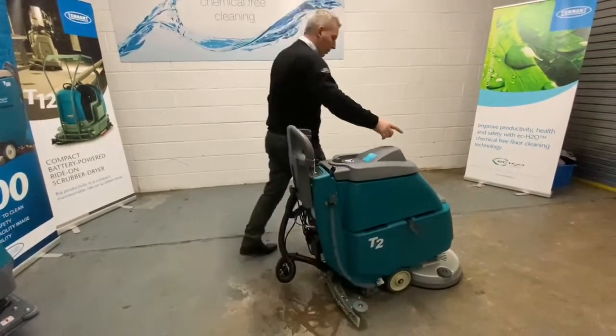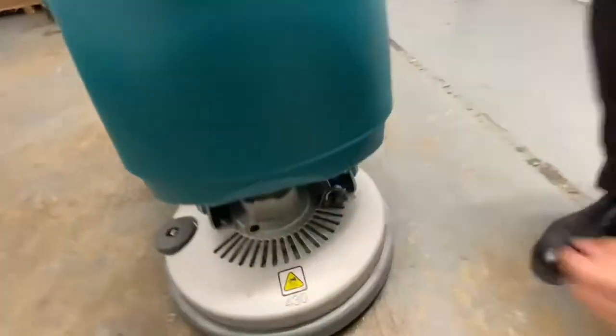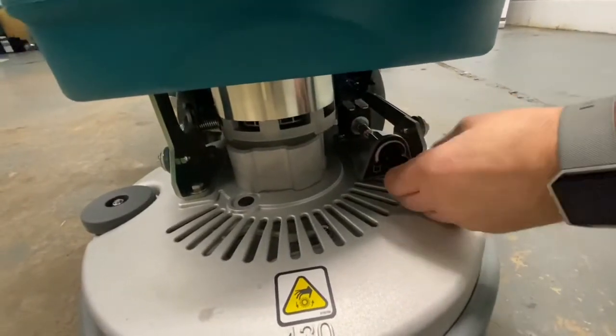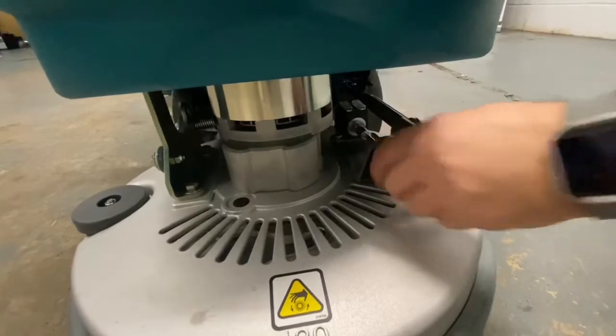If you come back around to the front of the machine, the water valve is here. If it's turned all the way to the left-hand side, that's maximum water flow. If it's turned all the way to the right, that's less water flow. We'll keep it mid-range just now for the purpose of the demo.